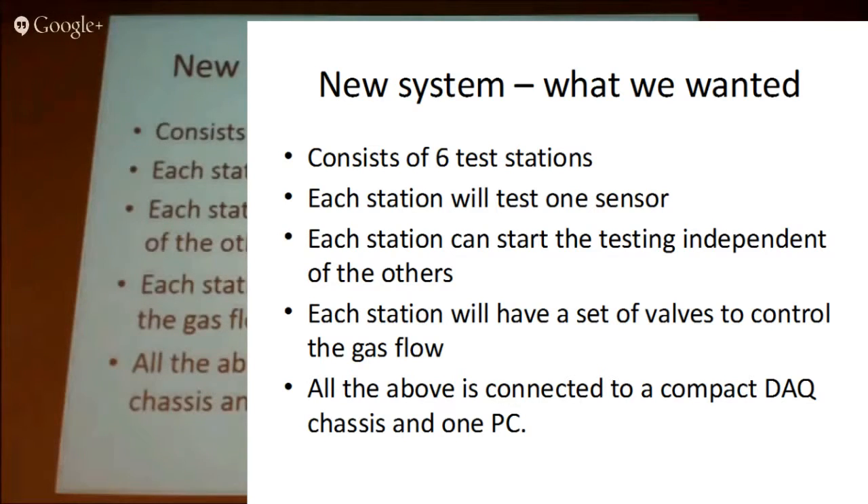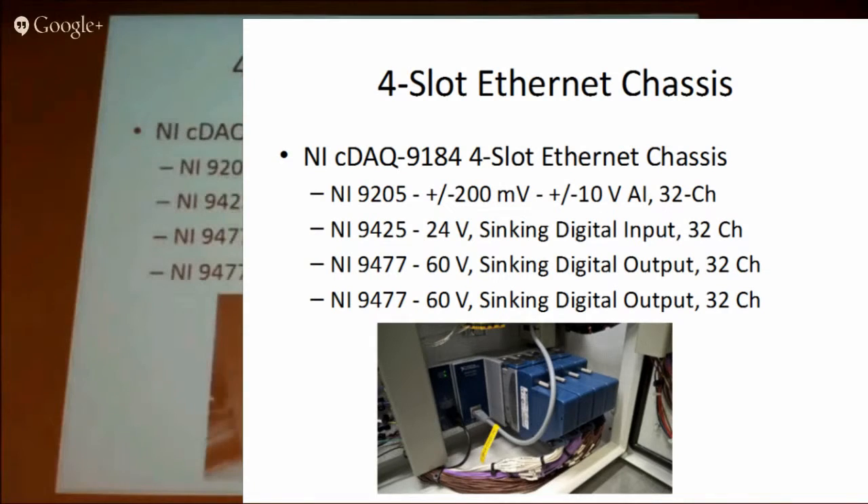We're using a CompactDAQ chassis to control all this digital input and output. What we came up with was a four-slot chassis — an analog module for measuring the output of the sensors and pressures, additional inputs for feedback on various parts of the system, and then lots of additional outputs to control the solenoid valves and various other things.